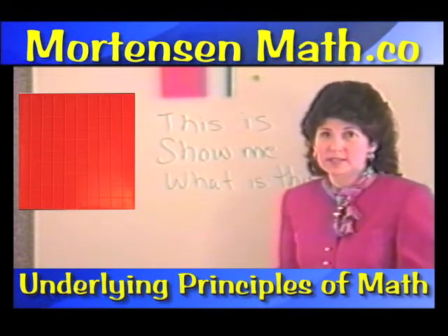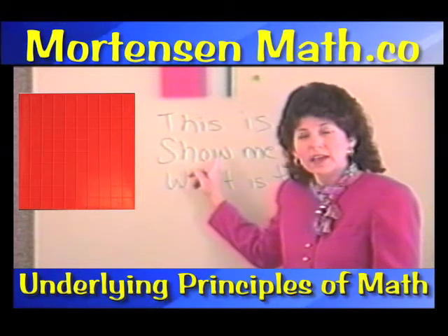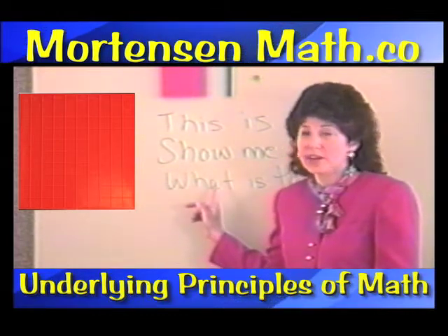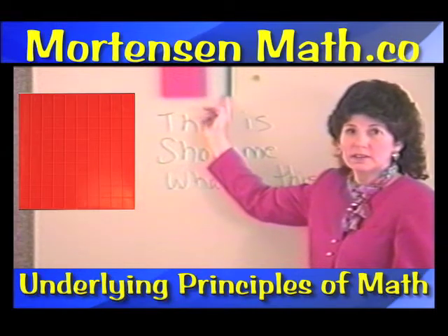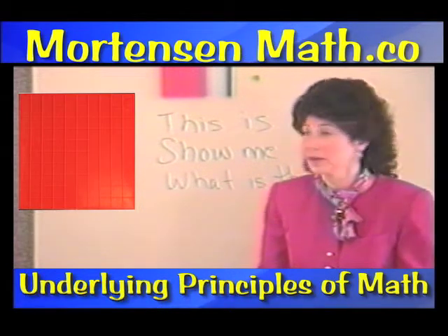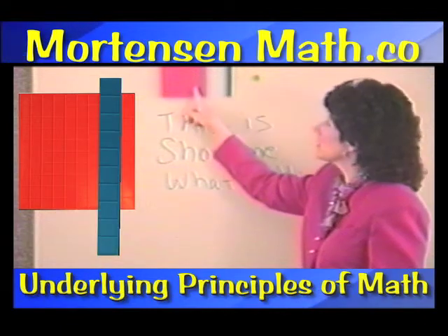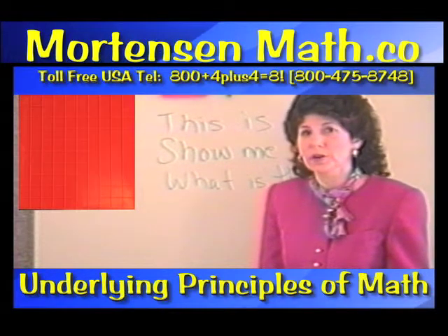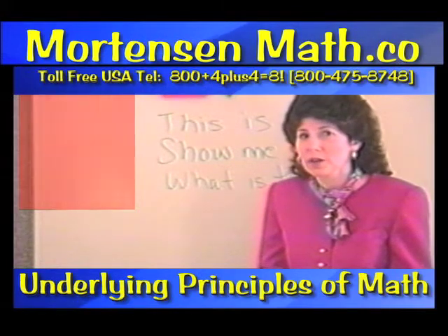The last part is 'what is this?' The child has heard the name in the 'this is' and 'show me' parts of the lesson and has had an opportunity to internalize it. Now the child is asked to give the name. What is this? Hundred. What is this? Unit. What is this? Ten. If the child has any trouble at any part, you just go back to the part before. So if when you said 'show me ten' and the child pointed to the wrong one, you would say: this is a unit, this is ten, this is hundred. They're not struggling because they're not capable — they just hadn't had enough chance to hear those words and have them become familiar.